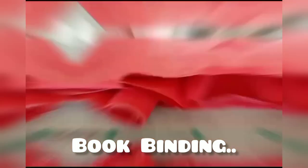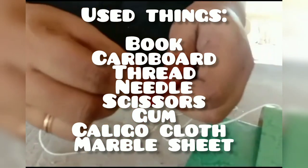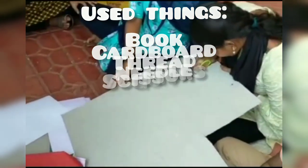Next, it is all about bookbinding. The things which we used here are: book, bookbinding cardboard, thread and needle, scissors, gums, marble sheet, and cargo cloth.